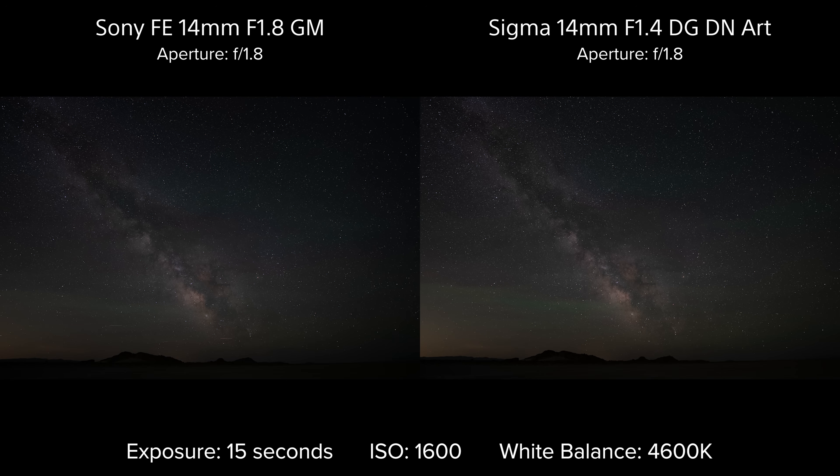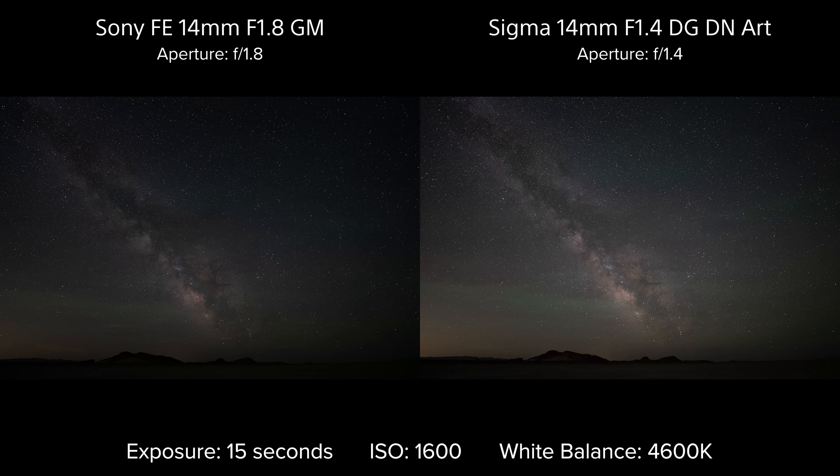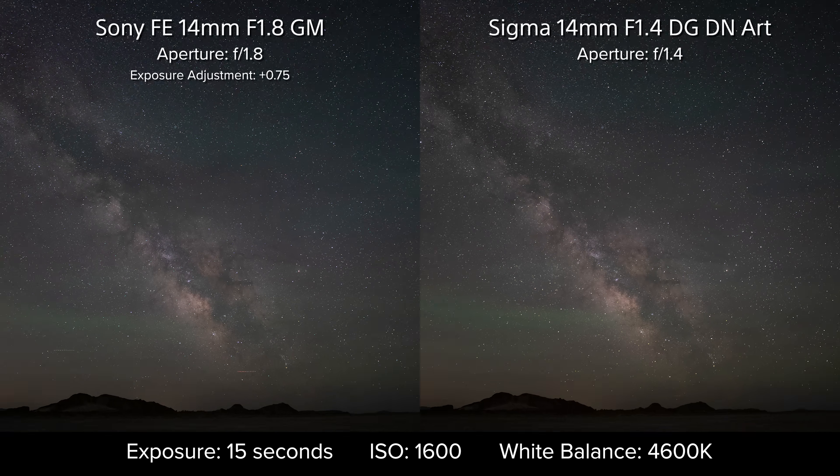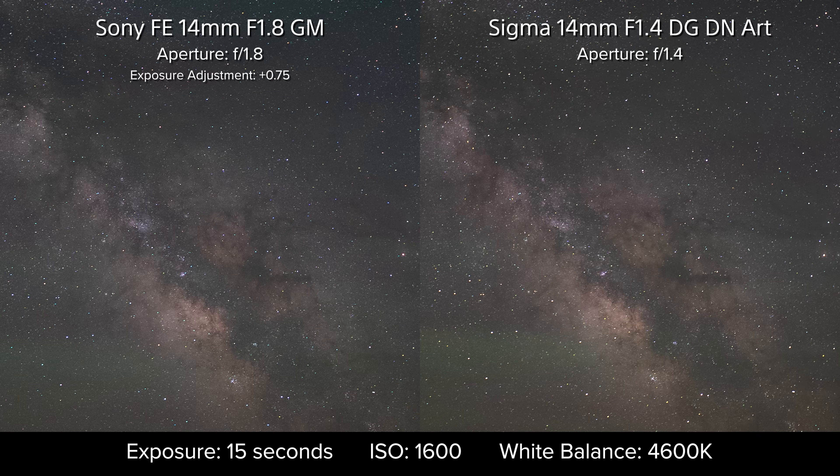At its widest aperture, the art lens gives us about three-quarters of a stop more light. Raising the exposure from the Sony test shot to match, from the full view the differences are subtle, but as we get in close, the contrast between the dark and bright nebulae is more defined by the lens that captures more light. I must admit, not quite to the degree I was expecting. You have to look pretty close to notice the fainter stars showing up in greater numbers on the Sigma lens, but the advantage is visible.